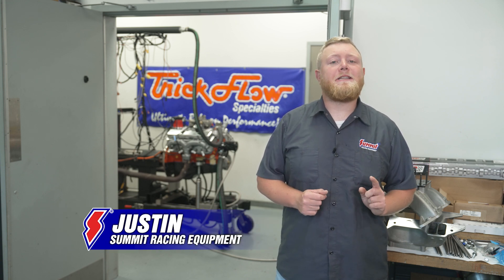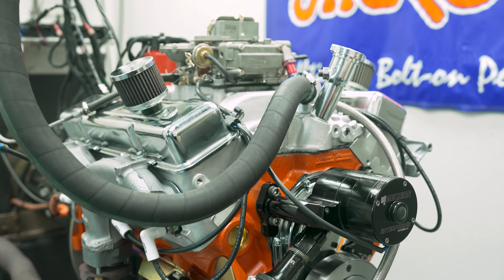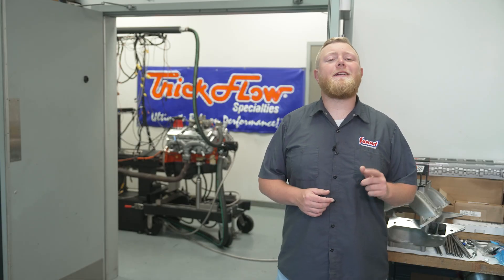Hey, it's Justin here and today we're out of the studio and into the laboratory — well, actually we're down here in the dyno area at Trick Flow Specialties, where we're going to be doing some cool stuff finding the answers with a 400 cubic inch small Chevy long block.